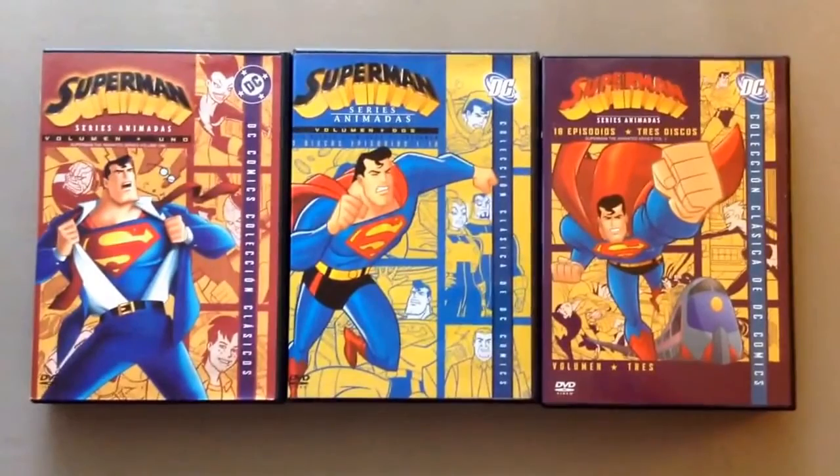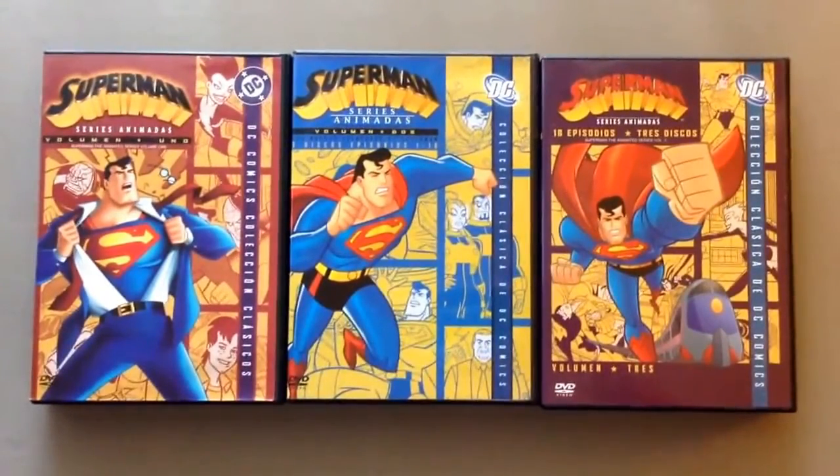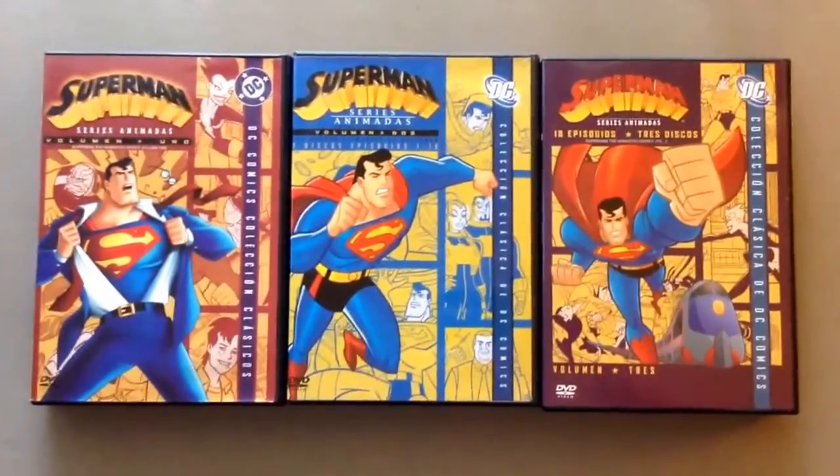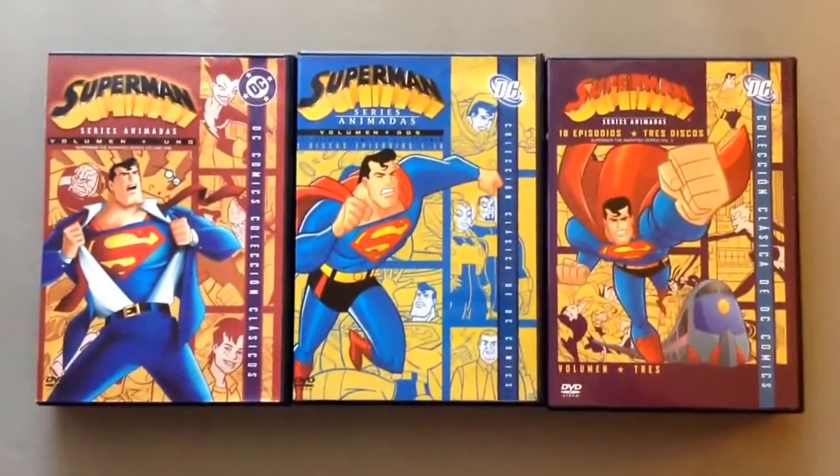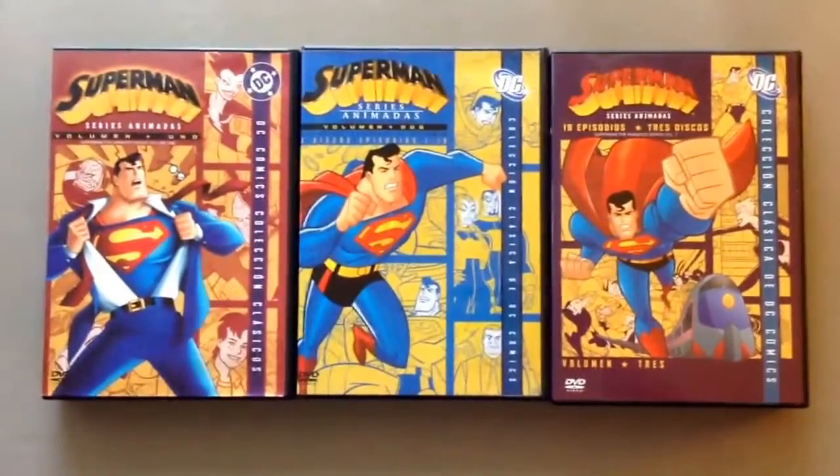So why can't I give Superman: The Animated Series on this DVD a 10 out of 10? I'm going to give it a 10 out of 10. You heard me, folks. That's right. This is my review of Superman: The Animated Series.